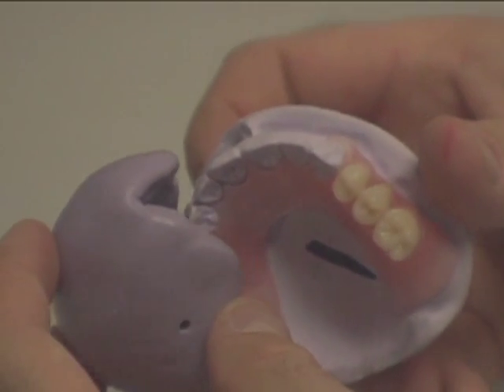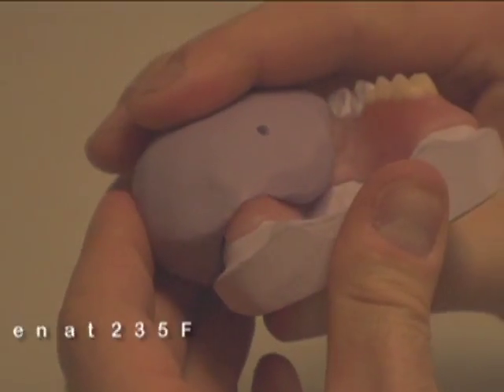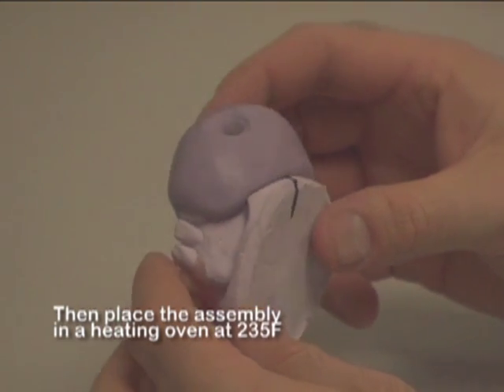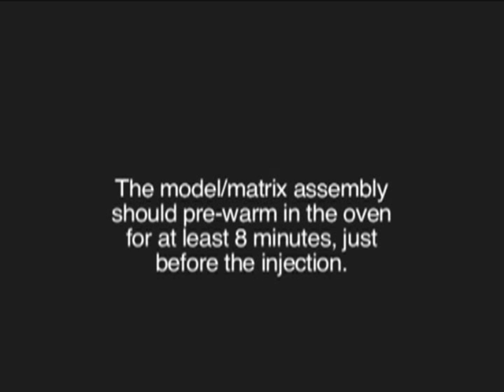Preheat. After removing all wax, place the matrix back on the model and place the assembly in a heating oven at 235 degrees Fahrenheit for 8 minutes. The model and matrix assembly should pre-warm in the oven for at least 8 minutes just before injection.